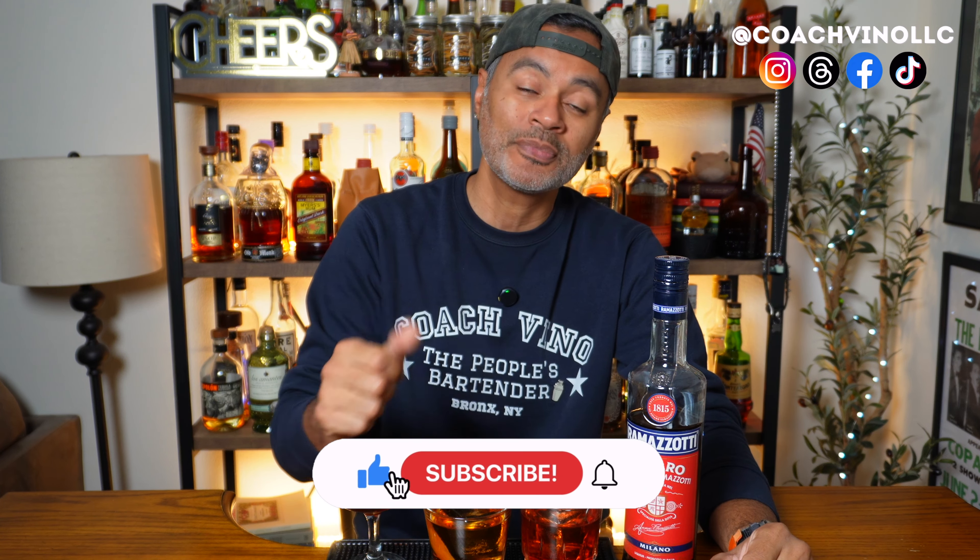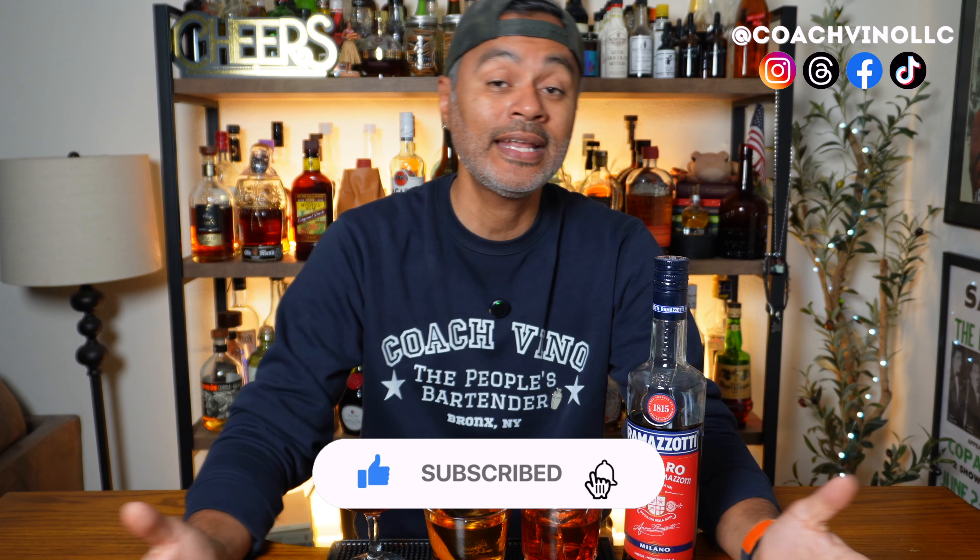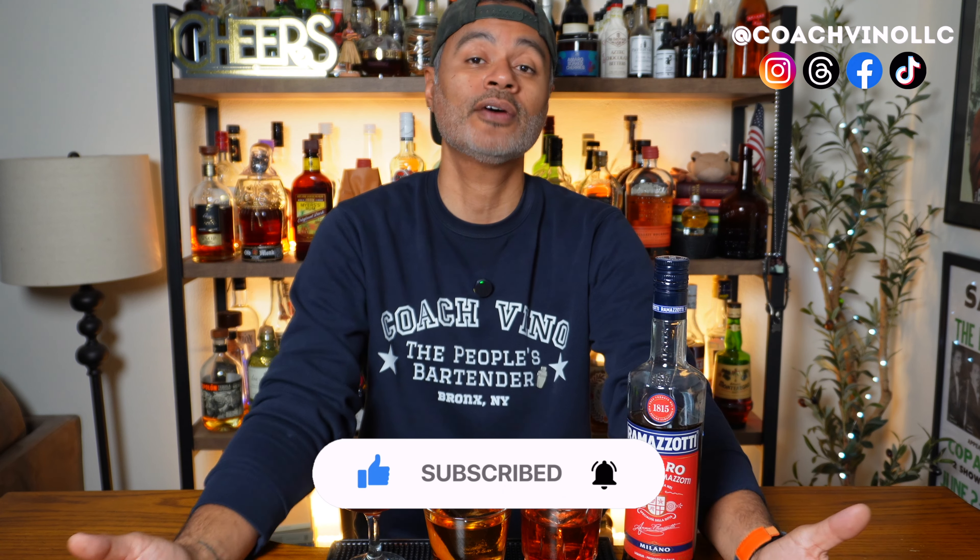These are the guys right here, and I'm going to tell you something — they all came out absolutely fantastic. But before I do that, I'm going to need you guys to do me a favor and hit that thumbs up, hit that subscribe button and that notification bell so you can help Vino feed the hungry hungry algorithm. Make sure you stick around because we're going to boogie down.